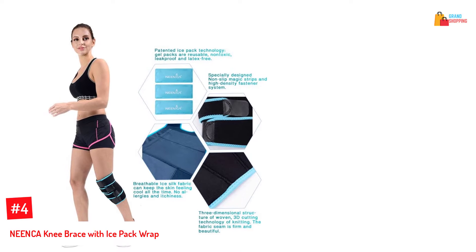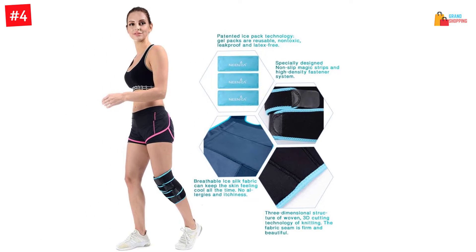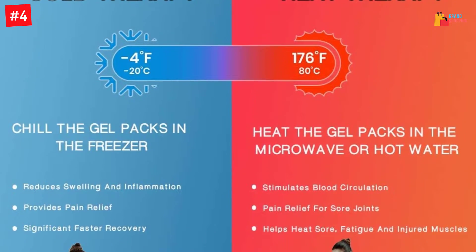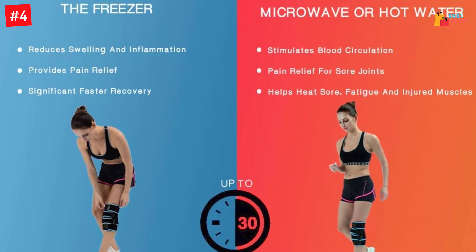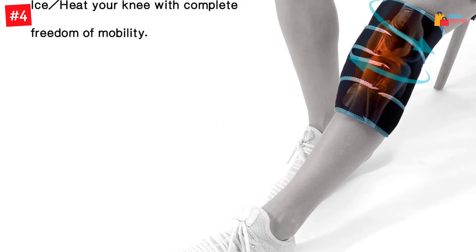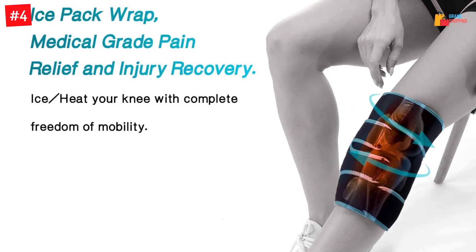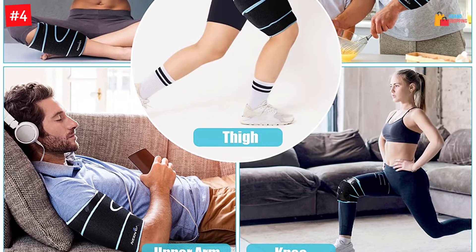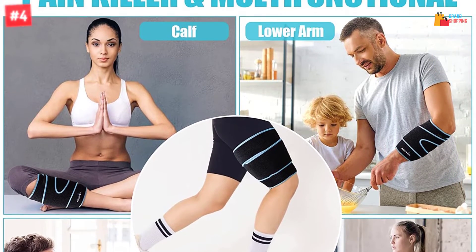Number 4: NEE NCA Knee Brace with Ice Pack Wrap. One pack comes with three reusable ice packs ideal for facilitating quick healing or reducing pain on the knees. This knee ice pack is also recommendable for heat treatment as it is compatible with a microwave. You cannot achieve any therapeutical treatment with this ice pack, ranging from treating pain, sprains, muscle tear, or even swelling. The ice pack is comfortable to wear for long hours since the materials are breathable, light in weight, and non-slip for good compression.